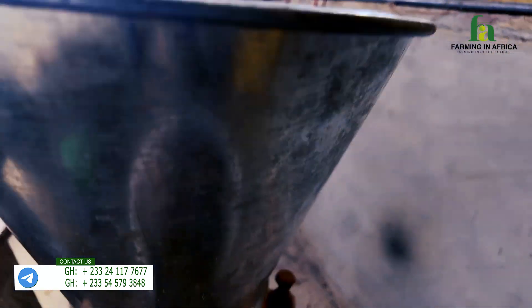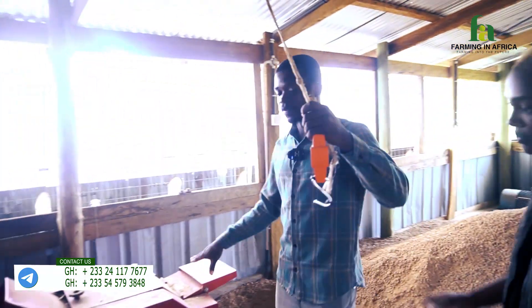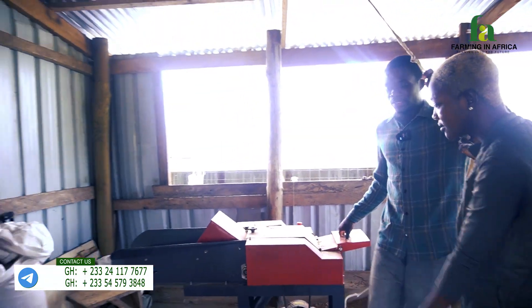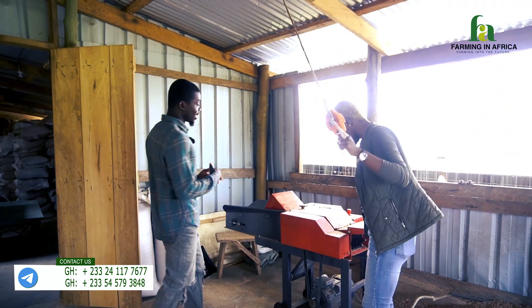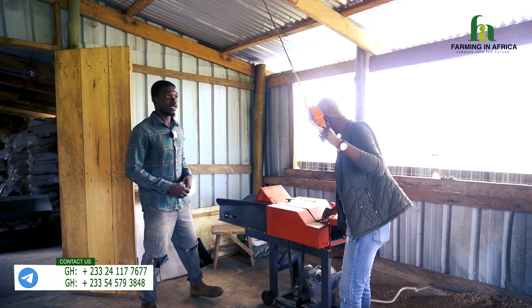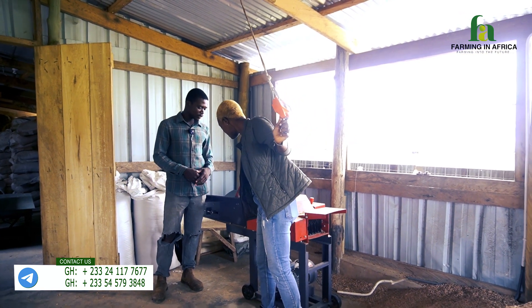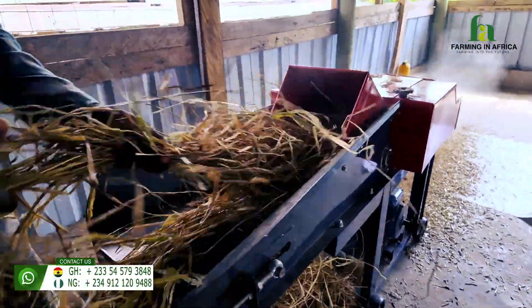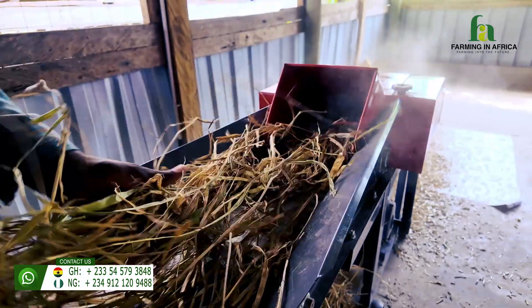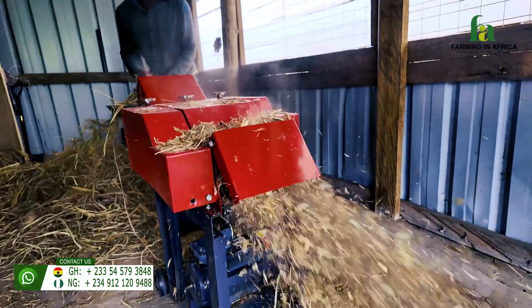Let's go to the next machine. So this is actually a chaff cutter. It's actually used in cutting grasses, maize straws and everything into pieces so that the animals can actually feed on it and not waste it. It makes the feed efficient for them as well. Whether the grass is dry or fresh, it can still do a good job for you.